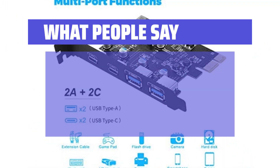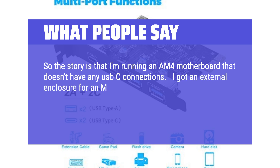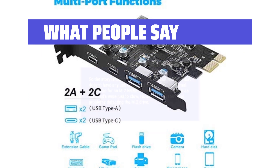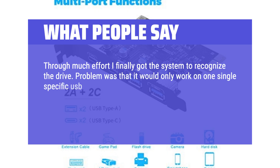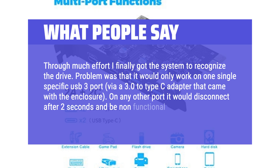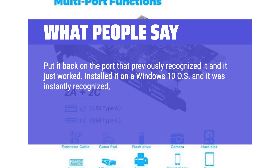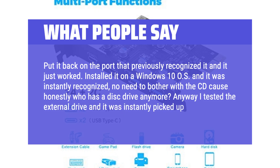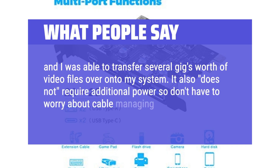What people say: I'm running an AM4 motherboard that doesn't have any USB-C connections. I got an external enclosure for an M.2 NVMe drive for quick transfers, as SATA SSDs were just as slow. However, the system had problems detecting the M.2 drive. Through much effort I finally got the system to recognize the drive, but it would only work on one single specific USB 3 port via a 3.0-to-Type-C adapter that came with the enclosure. On any other port it would disconnect after 2 seconds. I installed this card on Windows 10 and it was instantly recognized — no need to bother with the CD, because honestly who has a disk drive anymore. I tested the external drive and it was instantly picked up, and I was able to transfer several gigs of video files. It also does not require additional power, so no cable management needed.